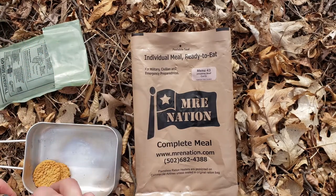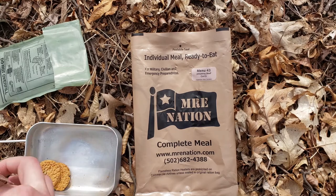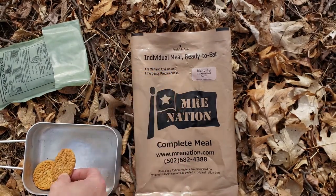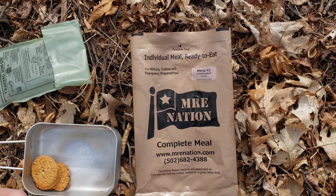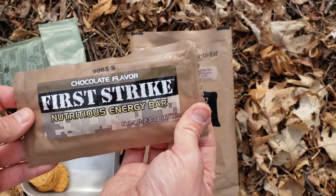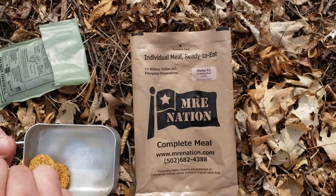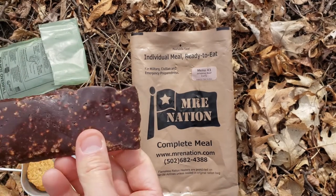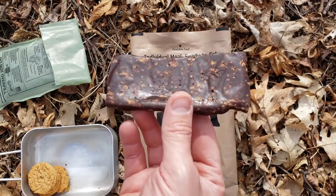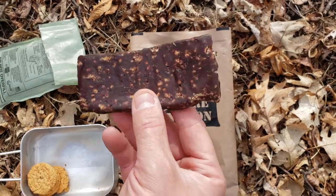Got them opened up. We'll throw them in the mess kit, and looks like it's got four cookies. I don't think I've had these before, so interesting to try out. I have had the Chocolate First Strike Bar and I really enjoy those. Let's throw that down — luckily it landed in my mess kit. It's got like a crisp rice, nice shiny texture. It's about 45 degrees so it's not really cold out.